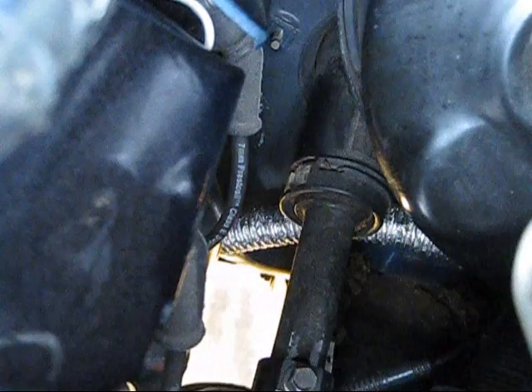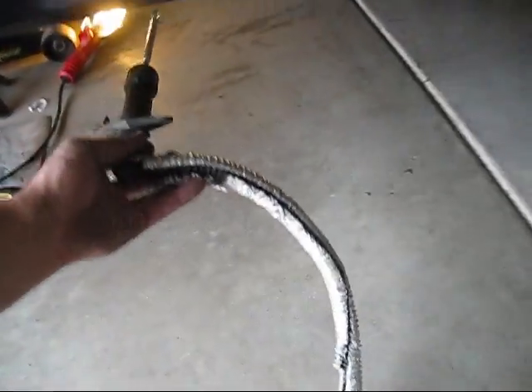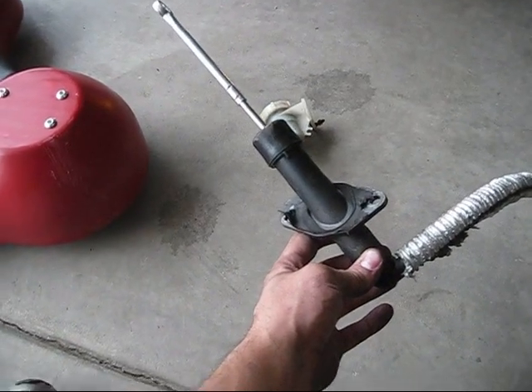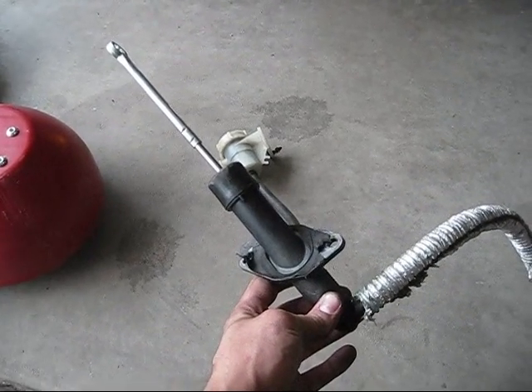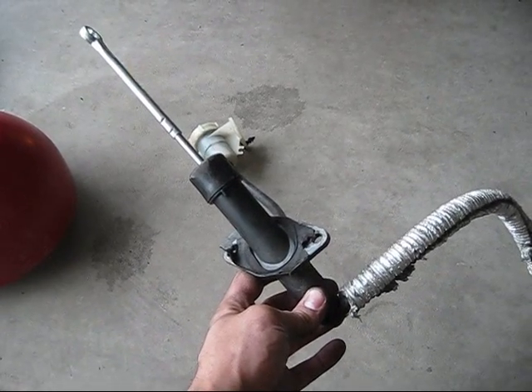Now we are going to take the master cylinder out. It is down here under the brake booster. Now that it is loose you can feel for it — grab it and just wiggle it and you can pull it out. There is a U-bolt holding it to the firewall that you undid the 13mm nuts from. I took it out from under the car this time — it just seemed easier. Last time I pulled it from the top but I spent about 20 minutes trying and it was hung up on the steering knuckle and brake booster, so I just pushed it through the bottom and it worked.